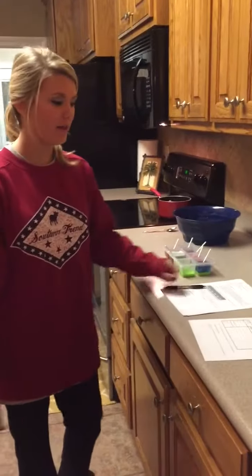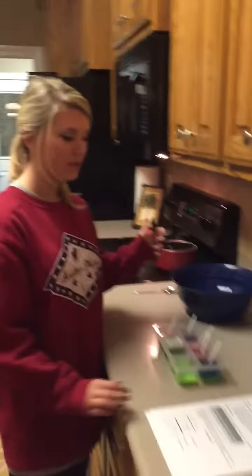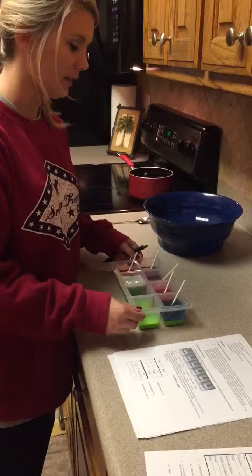My name is Brooke Beaver and this is part 2 of Lab 8 Kitchen Chemistry Lab. I have already made my pH indicator with the chopped up cabbage and boiling water. I've already poured it into all of my liquids and here is this.